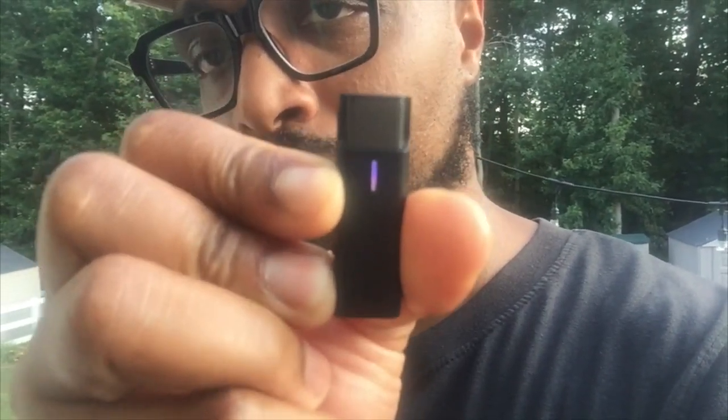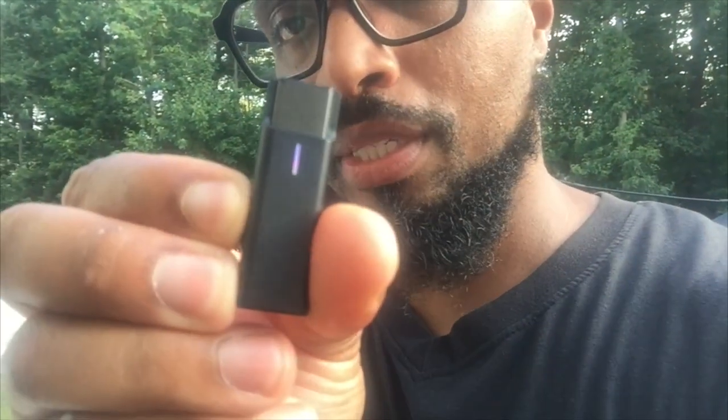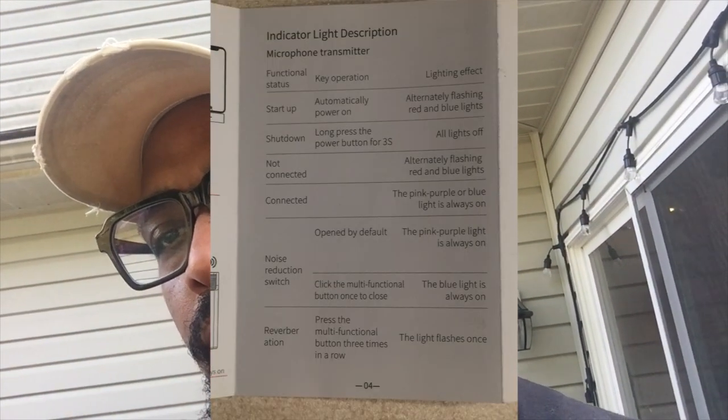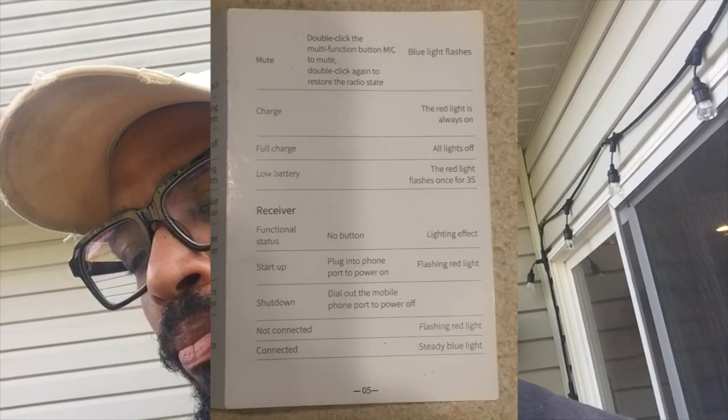When the light is pink and purple it's already on noise cancellation — that's what the instructions say. When you click it one more time it turns all the way blue, and I think that's with noise reduction off. The last thing I wanted to test is the reverb. It says you need to hit the button three times for reverb. So right now we're on noise cancellation. Hit the button three times and we should be in reverb — the light flashes once, and I just saw one flash.